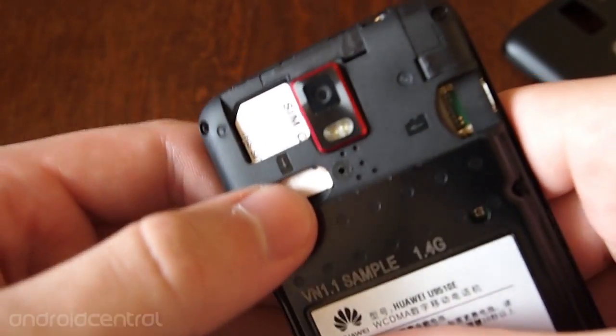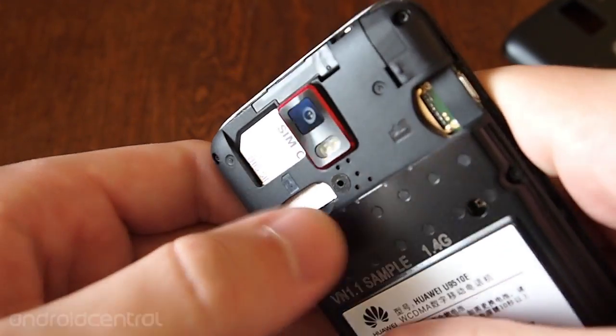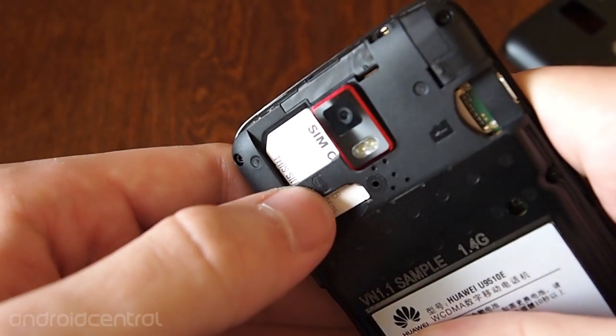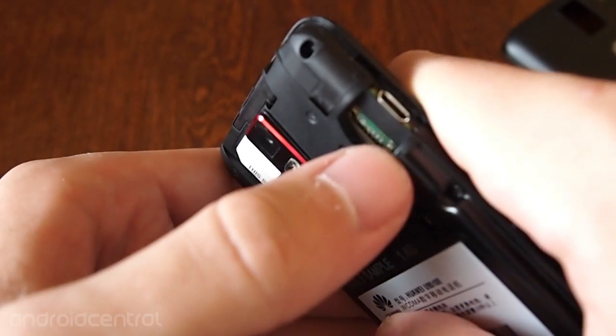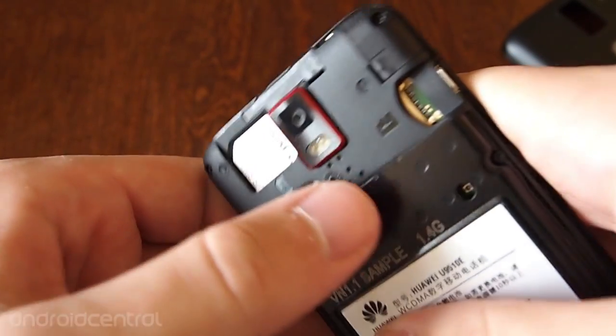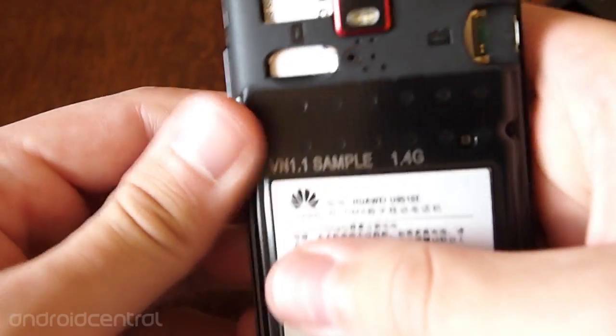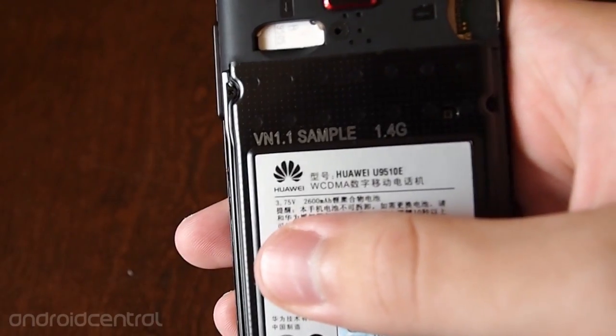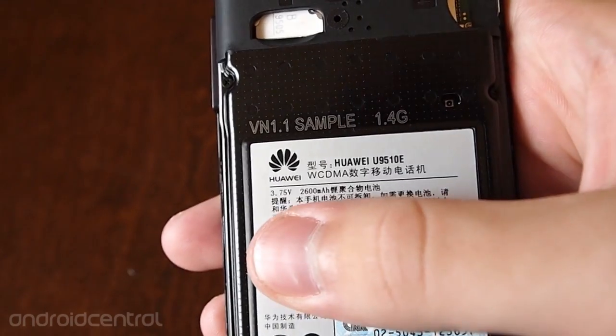You can see the SIM card slot — this is an unlocked device. I've got an AT&T prepaid carrier SIM in there. And we have the microSD slot underneath the USB connector. There's the camera pod. This is a 2,600 mAh battery, which is really quite ample.